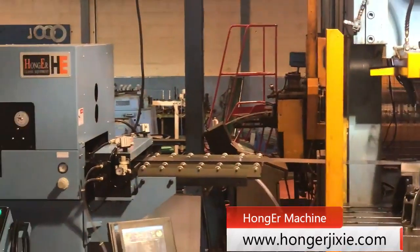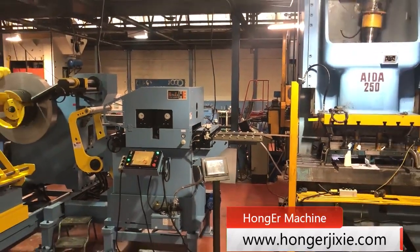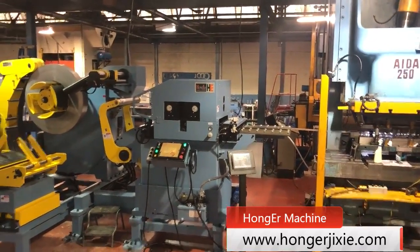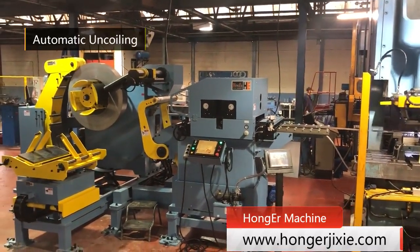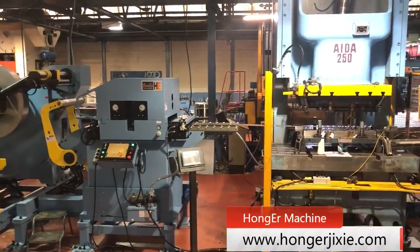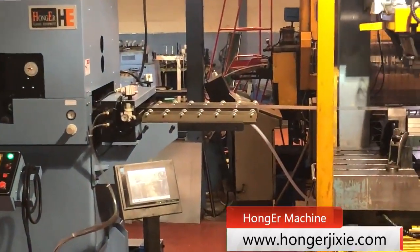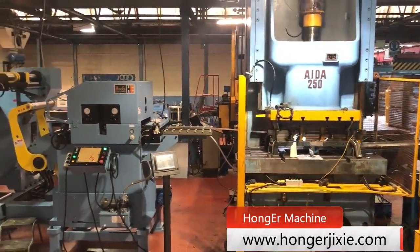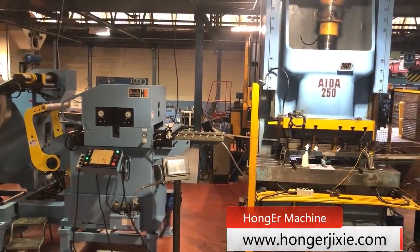This unit feeder machine is very easy to operate with the control panel. For the standard components of the 3-in-1 coil feeder, it has the coil car pressing arm with power, supporting arm to protect the decoiler mandrel, and it also has a swing arm outlet supporting device.